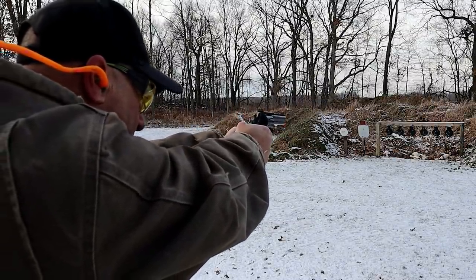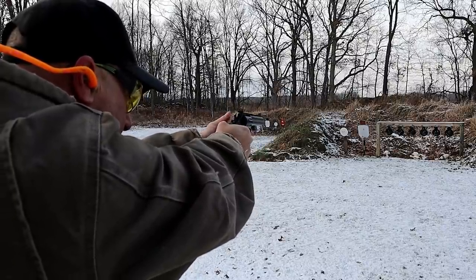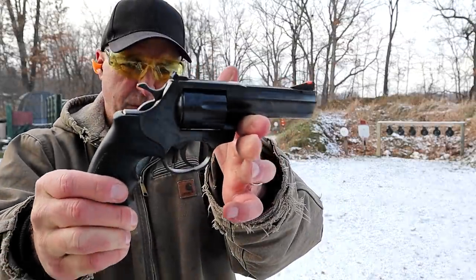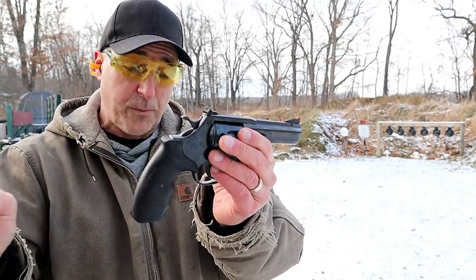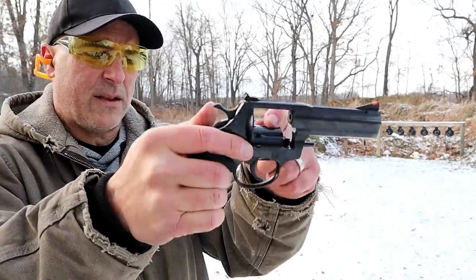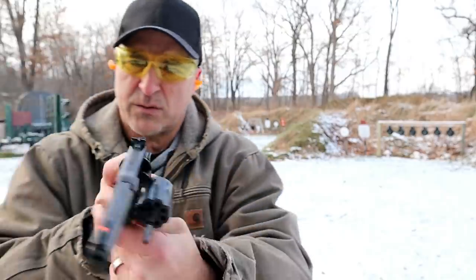Barely moving the targets — right over here we go, and that's it. It's a good-looking revolver. Very heavy, but the sights are pretty dead on from what I can tell. It does offer an ejection rod, and the cylinder offers recessed chambers, which is nice.